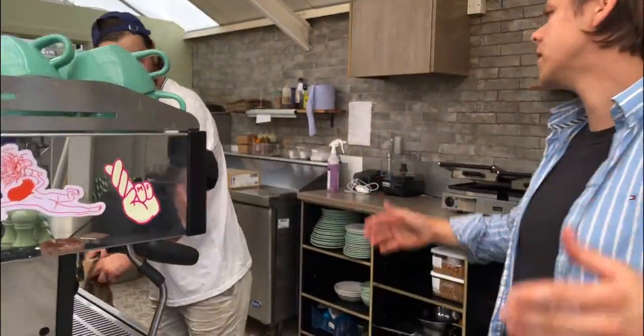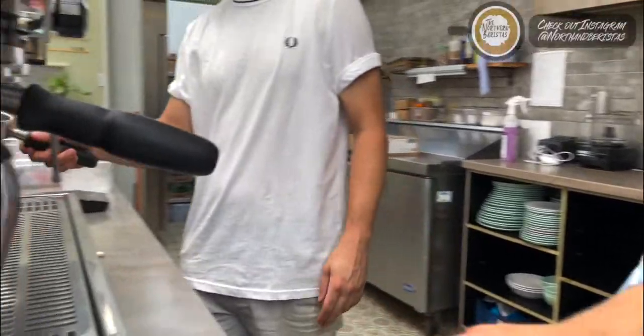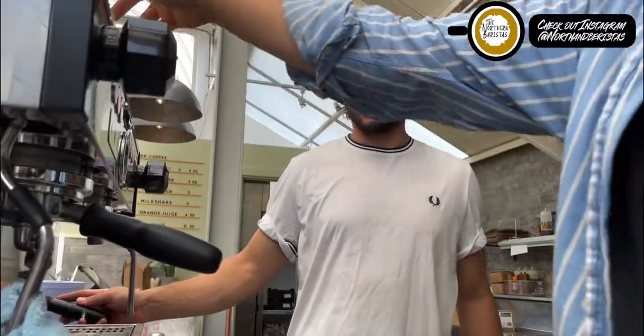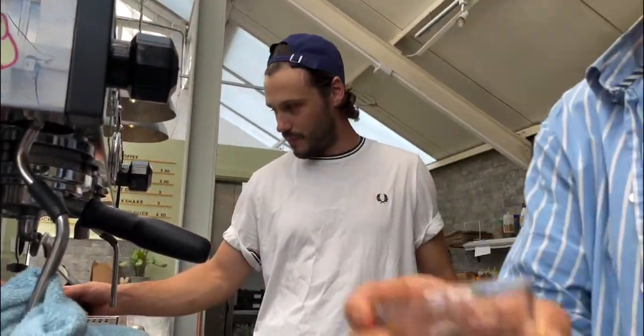Double shot. A double — it's got to be a double. And we're just going to make the paste. Shall I make the paste? Yeah. And obviously you drop the espresso in.